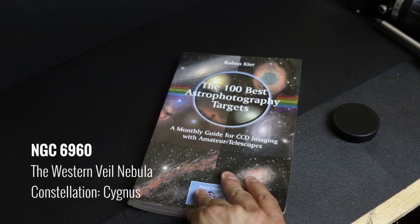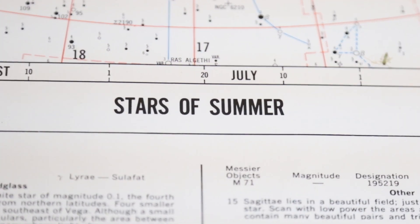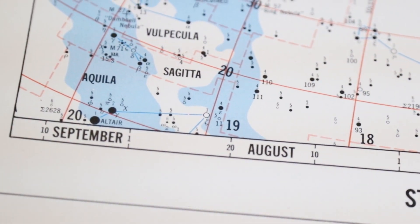Tonight's target is known as the Veil Nebula — the Western Veil Nebula to be exact, NGC 6960, the Witch's Broom, the Finger of God. I approve of these epic titles. From my latitude, NGC 6960 rises high into the sky in the constellation Cygnus this time of year.